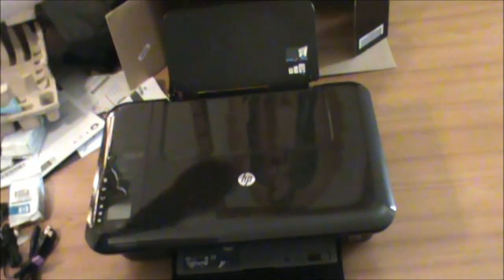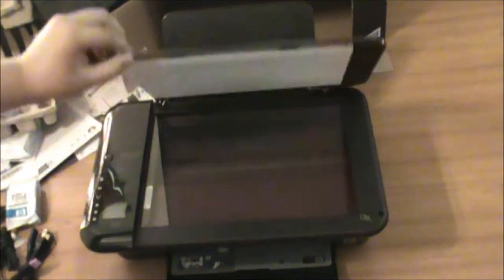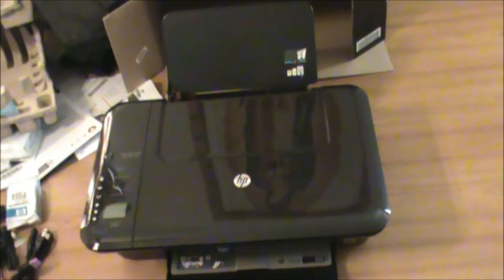This is the printer itself. You put the paper in here, and the paper will come out down here. You can copy things right here. It's pretty good — it's a multi-function, wireless printer. It has lots of things. I'm gonna show you a couple of features right now.